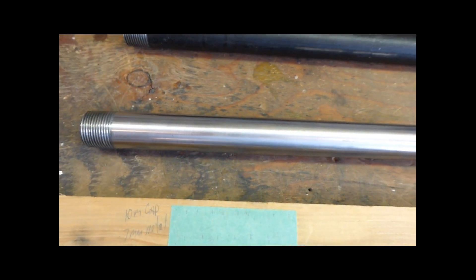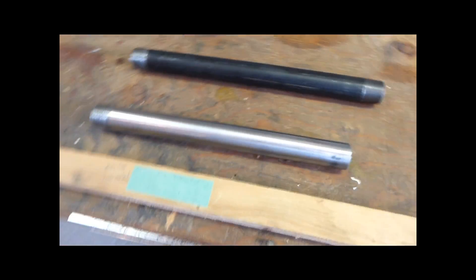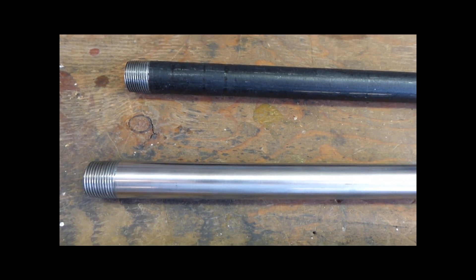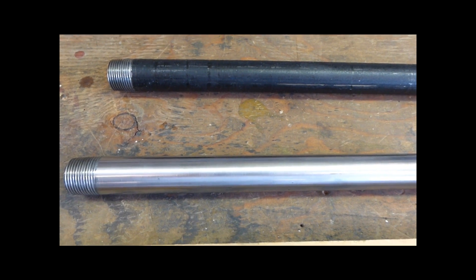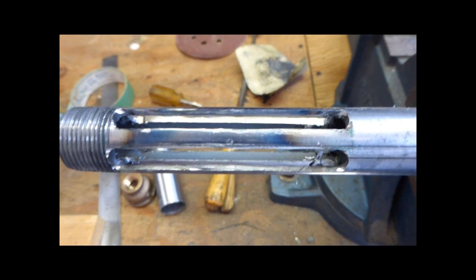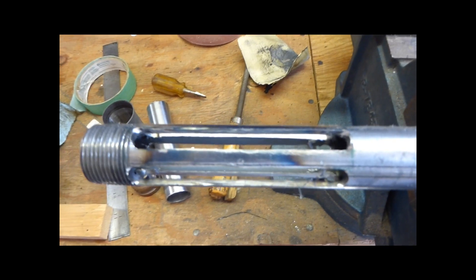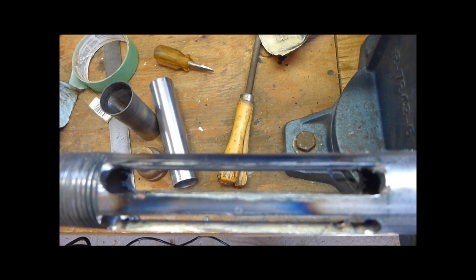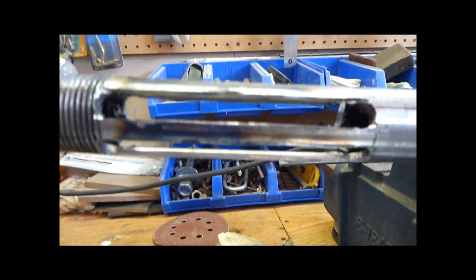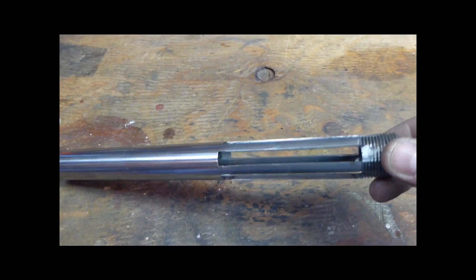I'm going to cut the slots in this pipe with my angle grinder using a metal cutting blade. I'll drill holes at the top and bottom and then join them with the angle grinder. If you've got high-tech machinery you can certainly use a milling machine — a lot easier — but not everybody can afford a five-thousand-dollar milling machine. Using the angle grinder with a cutoff wheel to cut the slots worked out pretty good, quicker than I thought. I drilled two holes on each end and joined them with the cutoff wheel.